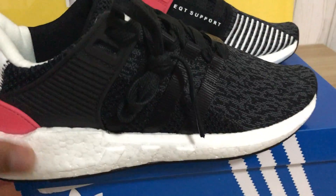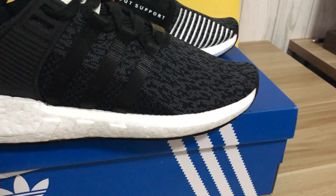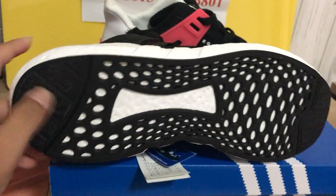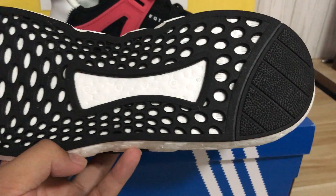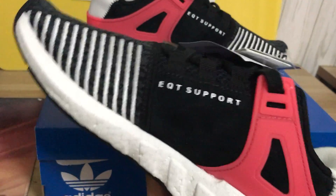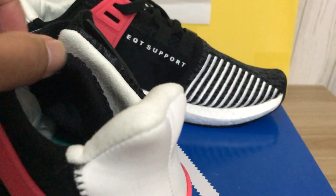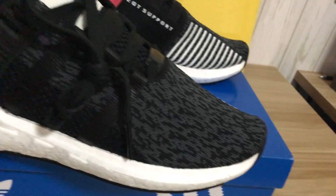Very soft. Here is the Adidas classical logo — we can see the classic black and white. The new boost is very important, and we can see black laces.